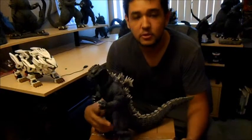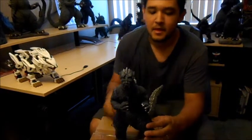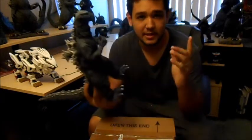Alright, and that will conclude this review. 1955 Godzilla Vinyl X Plus figure — my very first vinyl X Plus figure. I love it. Thanks for watching, guys. Hope you enjoyed and I will see you next time. Keep rocking, bye-bye!